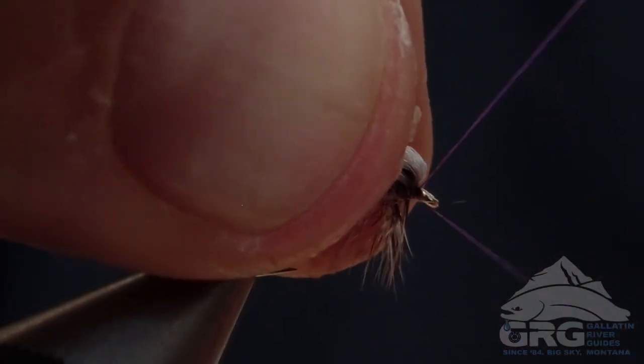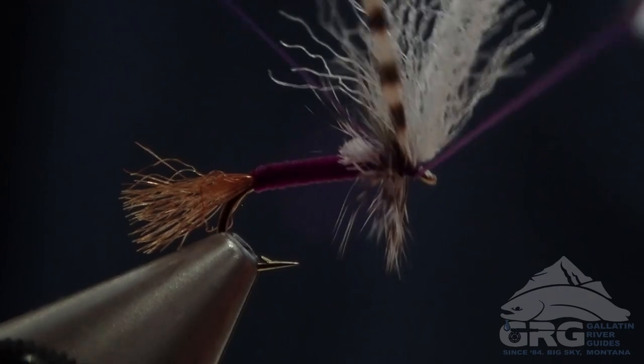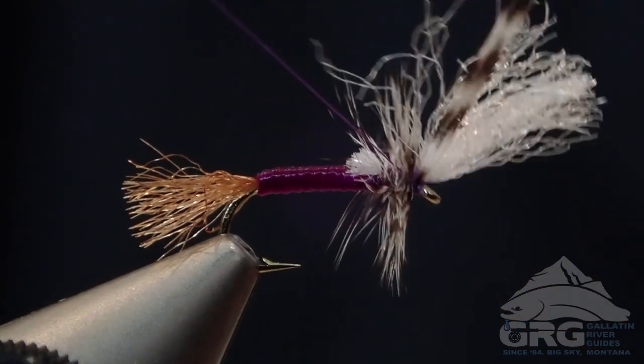Now I'm going to whip finish in front of the wing. That will help prop that wing up and make it easier to tie your tippet to the eye of the hook. Then you can trim off both the thread and the hackle.